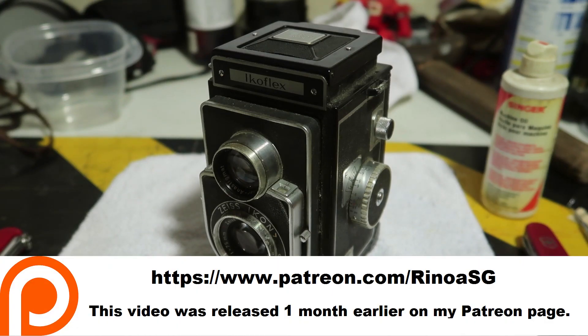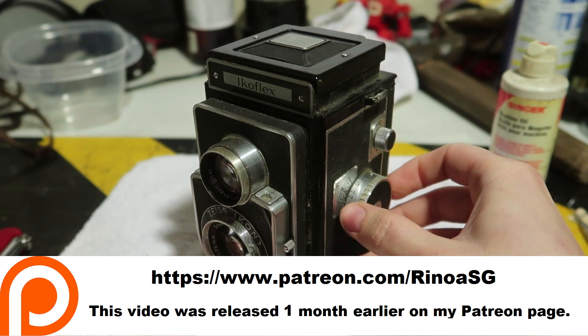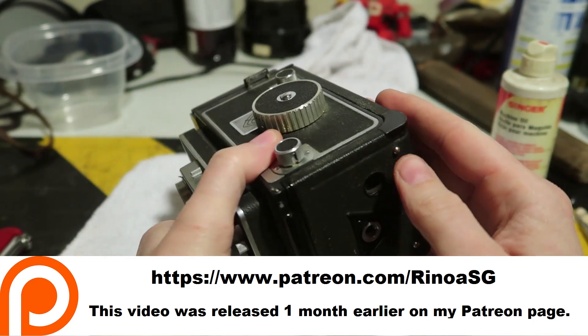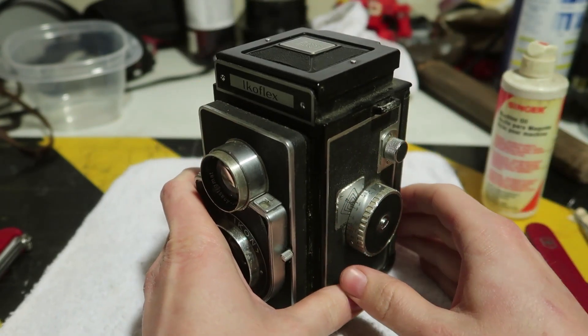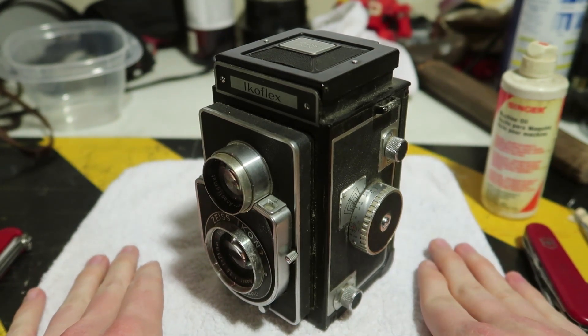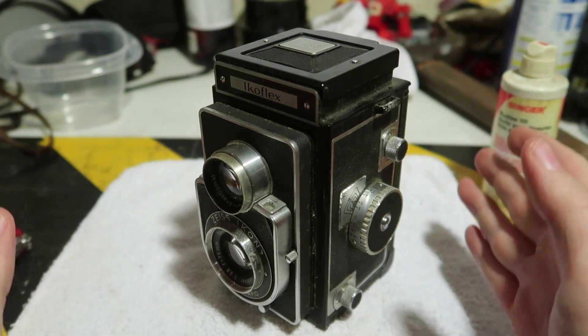I recently picked up this Zeiss Ikon Ikoflex camera at a local antique shop for $60. I worried that I might have overpaid, but I'm still glad I bought it. The seller was originally wanting $145 for it; I was able to talk them down to $60, which is about as low as I thought I could get them.